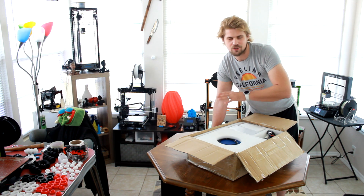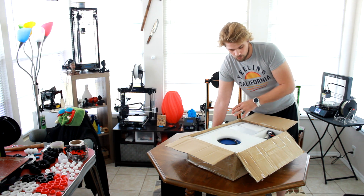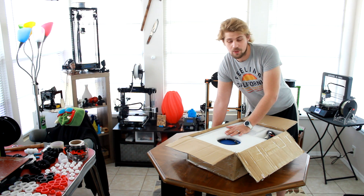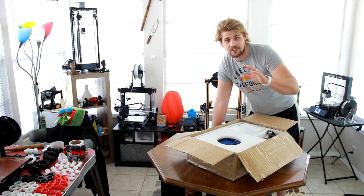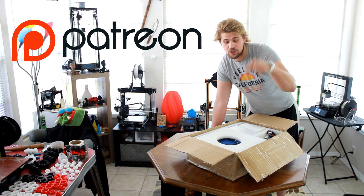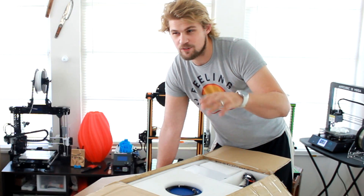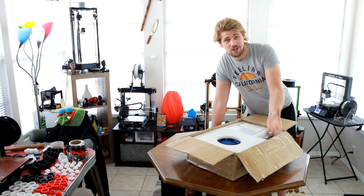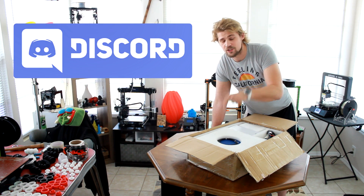You can upgrade them with touchscreen and all different kinds of things. Right now we're just going to do a basic unboxing of this guy right here and see what we can do with it. If you do like these videos, be sure to check out my Patreon in the link below. Also, if you like to talk about 3D printing, virtual reality, or any of the other topics I'm really into, I've got a Discord link in the description.